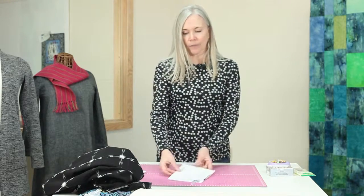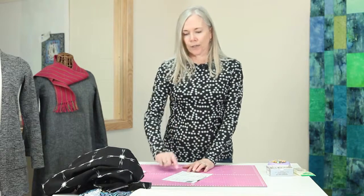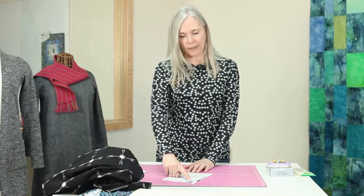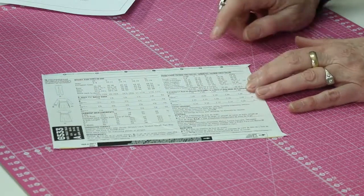I have here the back envelope of a knit pattern, and I'm going to show you knits in just a minute. It has under the suggested fabrics: sized for stretch knits only. This is important because in a knit pattern they're going to have negative ease — the opposite of what I just talked about with wovens.